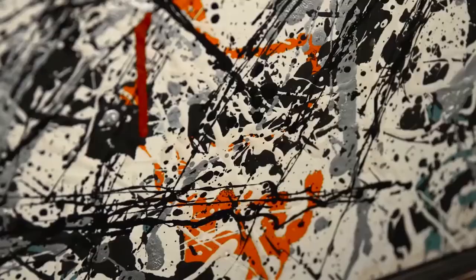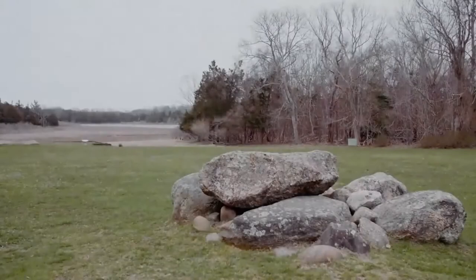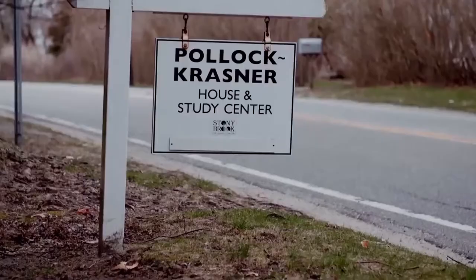The work shimmers. The reflective aluminium paint produces a kind of phosphorescence. What Pollock was literally doing was picking up vibes from the landscape around him.